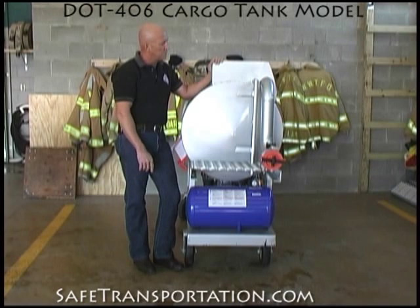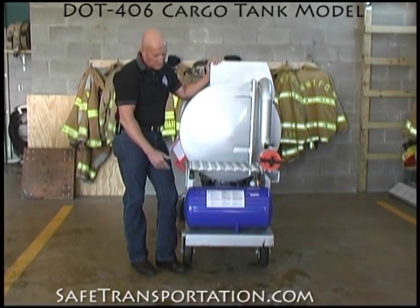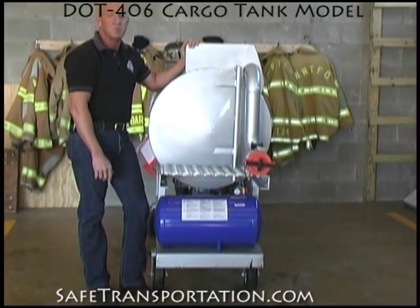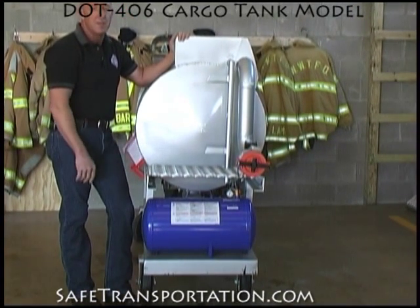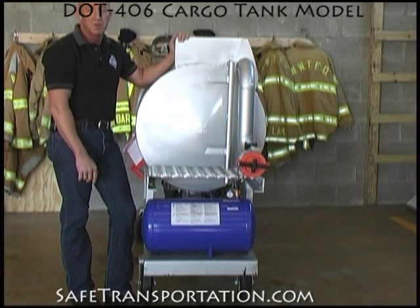On the end of this 406 cargo tank model, you can clearly see that we have the continuation of the vapor recovery system, and down here what you have is a pneumatic tank. This is mimicking the air brake reservoir that you'd find between the tandems of a DOT 406 cargo tank.